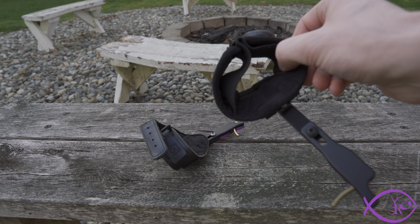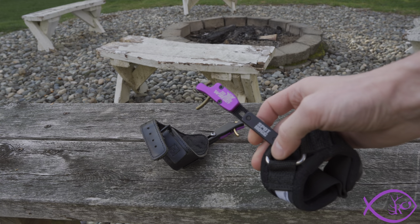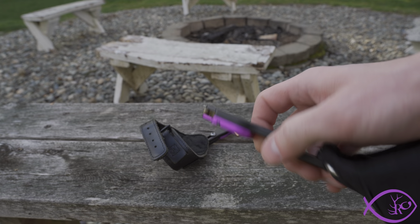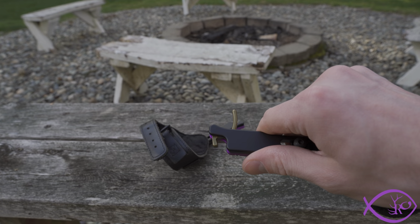The reason I believe the Wiseguy is the absolute best wrist release you can purchase comes down to a couple of features. Number one, it is a hook. I think a hook style is the best because you can hook onto the D-loop without having to look down at your D-loop in a hunting situation.